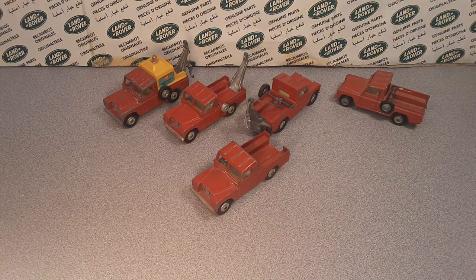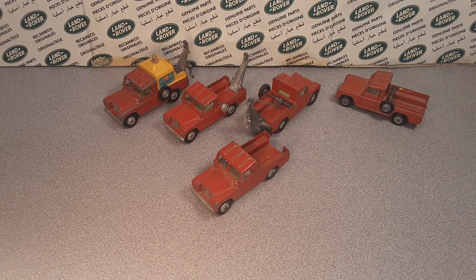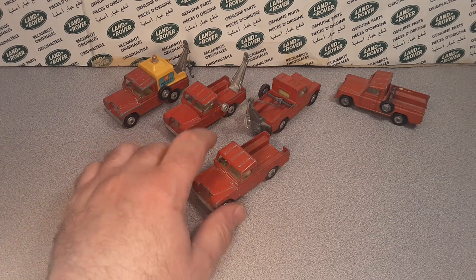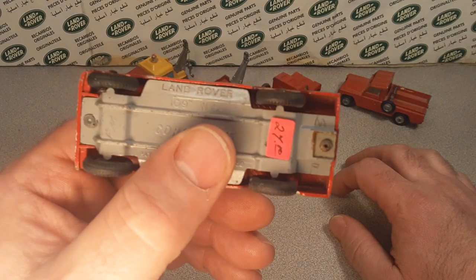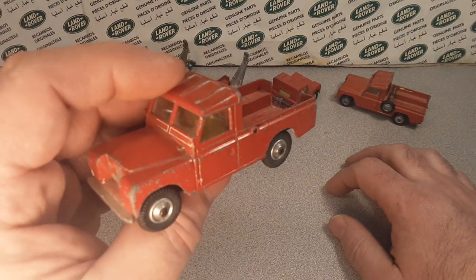G'day! How the honk are ya? Welcome to Roverland! My name's Dan O. I'm your friend and we are checking out Corgis.